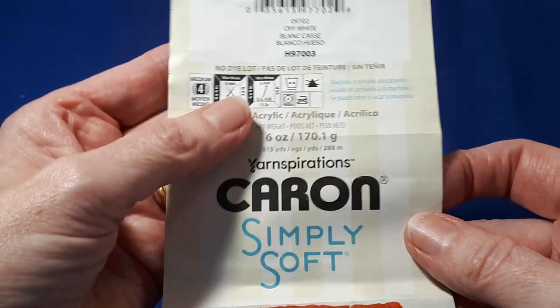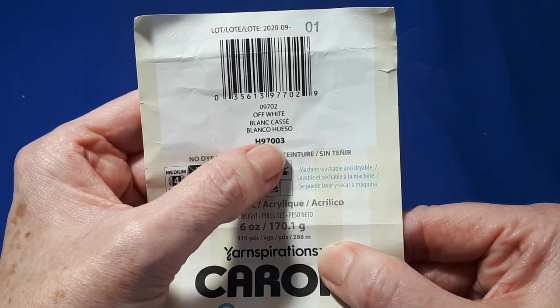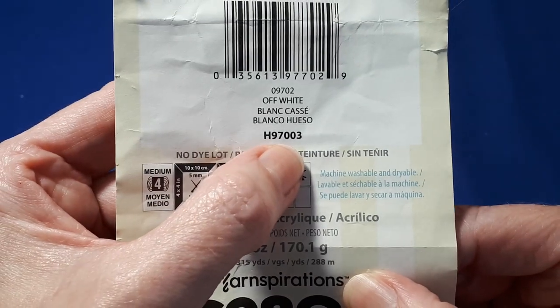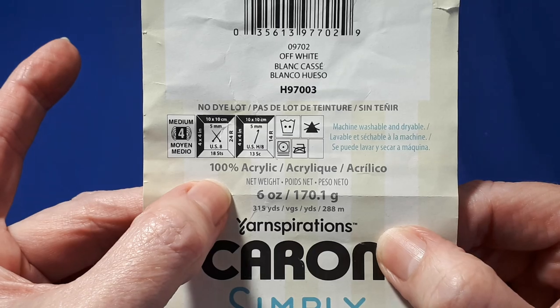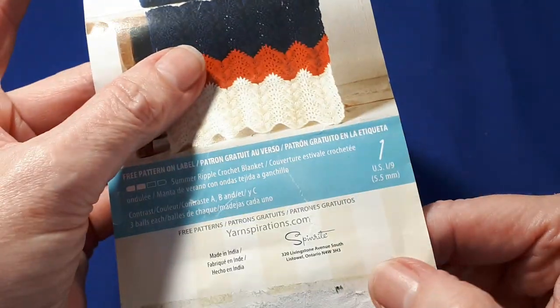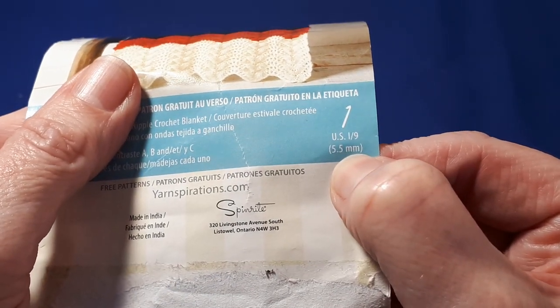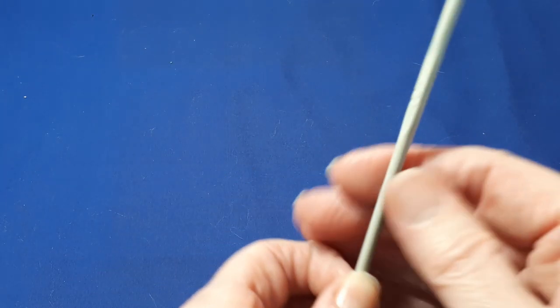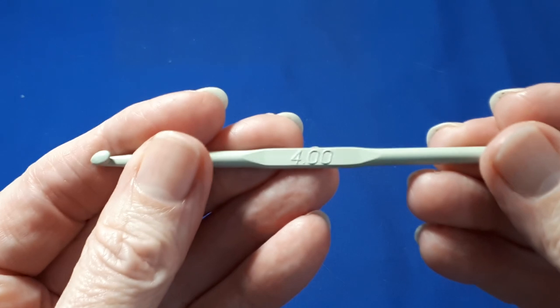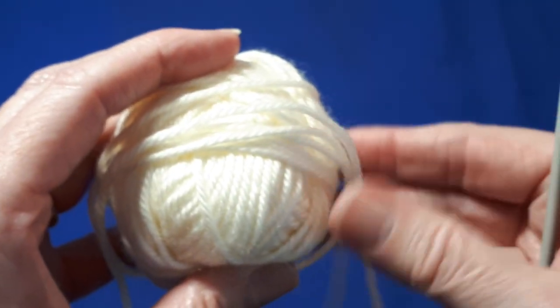We're going to be using Caron Simply Soft by Yarnspirations and this is the off-white colour. There's the code and as you can see it's 100% acrylic. They do recommend a 5.5mm hook, however for the little stars to get a nice compact finish to them, I am using a 4mm hook today and here's the yarn we're going to be working with.